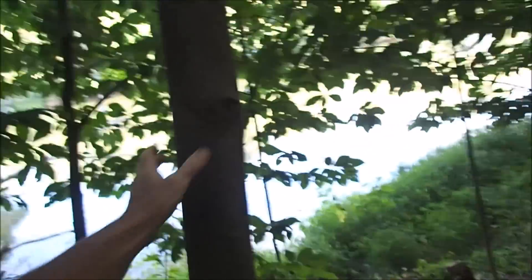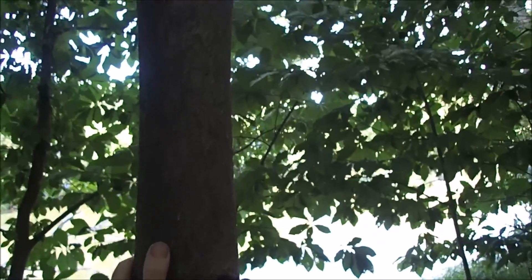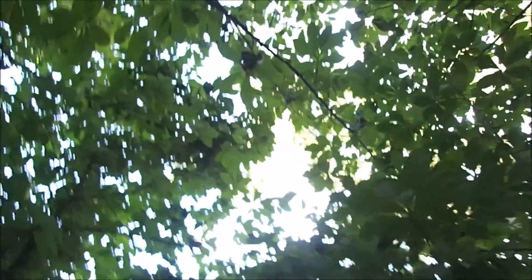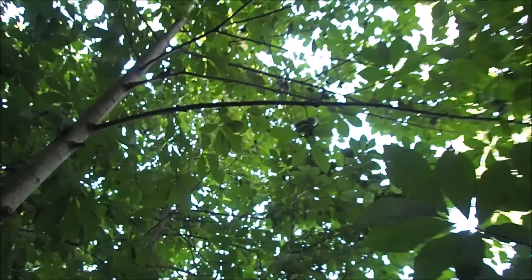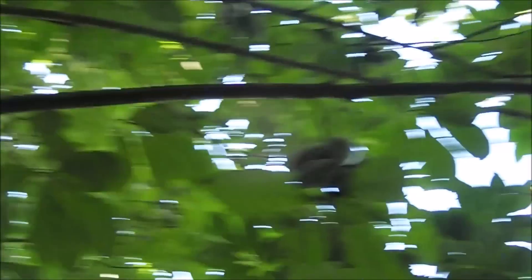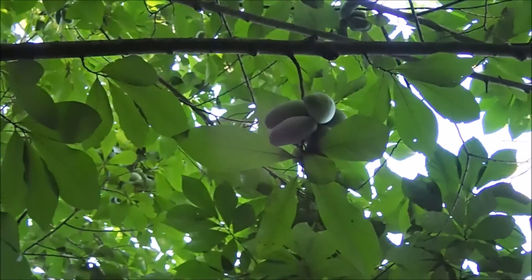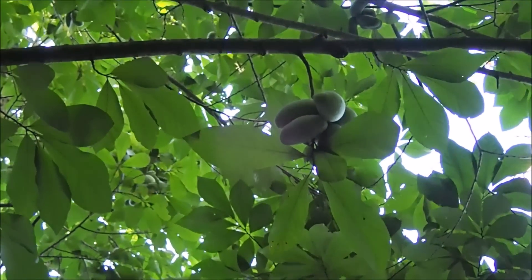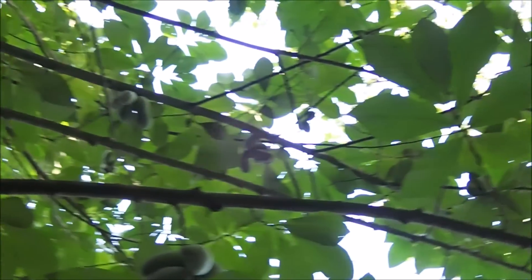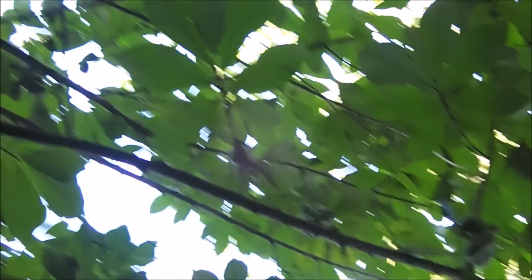Let's try this bigger one right here — let's give this one a shake. I can see them; you can see big bunches of them up in the tree. Oh wow, that tree's loaded with them! I don't think I've ever seen quite that many. If you look up in that tree right there, you can see big bunches. There's one right there, and there's bunches up there. This is a really good season for pawpaws.